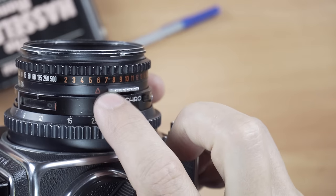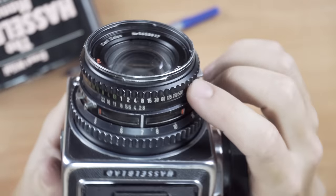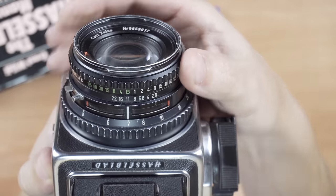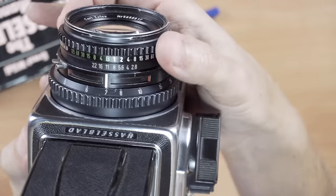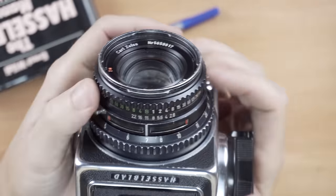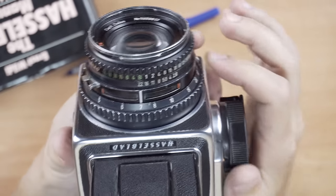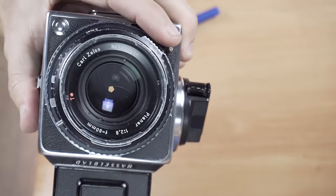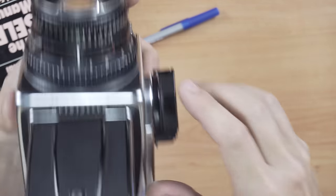The self-timer is only on the 500CM — I haven't seen it on other Hasselblad bodies, but let me know if yours has it. For long exposures, the EV cheat sheet is useful: say you want to shoot at f/22 and your meter reads EV 6 — you align the arrow, and it tells you the required exposure time is eight seconds. You'd set the lens to bulb, count eight seconds, then release to close the shutter.